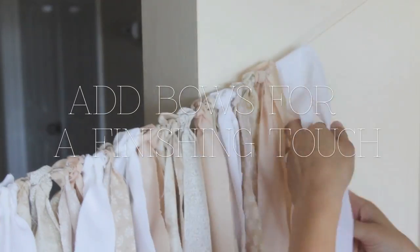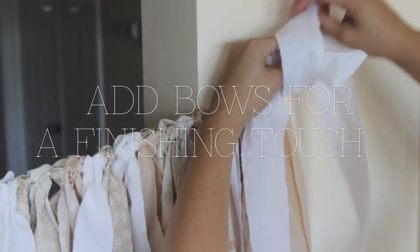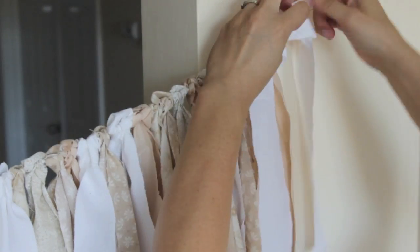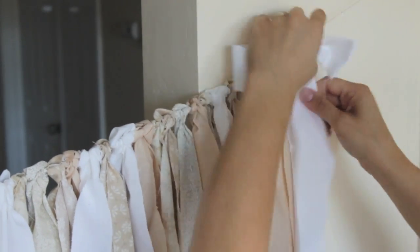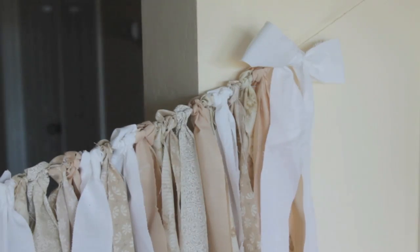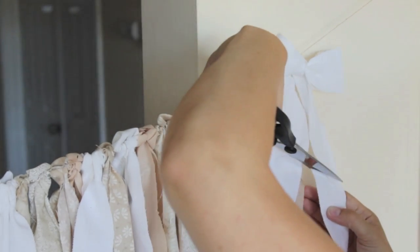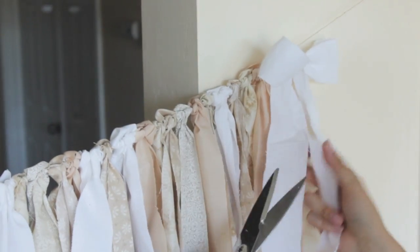Once you're done and you've filled it to your liking, you can add bows for a finishing touch on the ends. I think it's really cute for a bridal shower or baby shower. I know my girlfriend probably will not like the bows, but I think it's fun and festive. Add a bow, then cut the ends at angles — it gives it a really cute little touch.